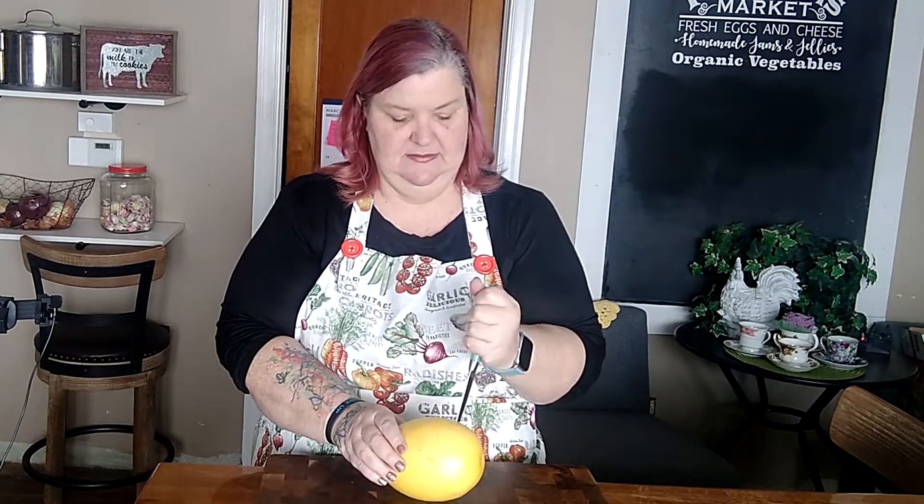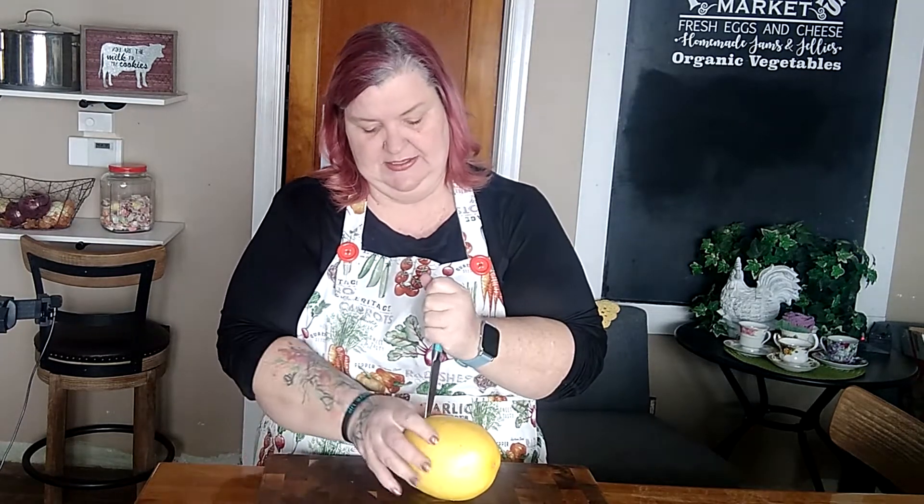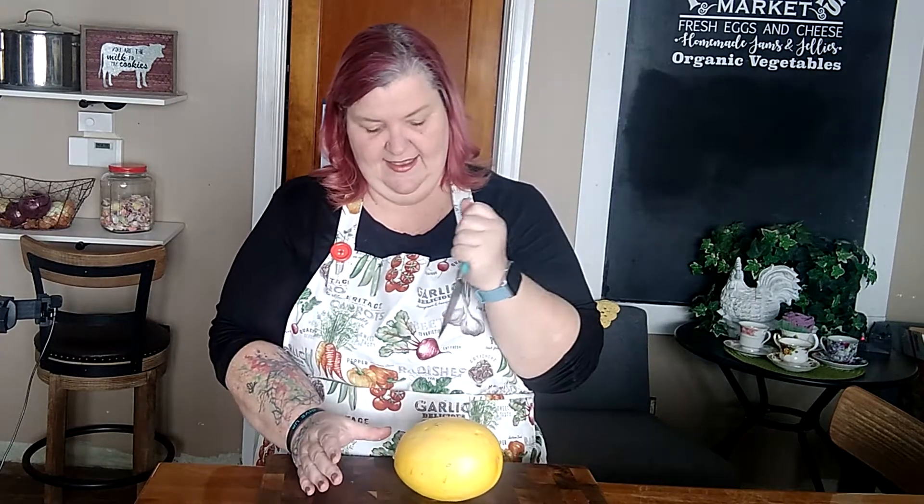Pop it in the oven at about 300 to 350 degrees for about 30 to 40 minutes until all of that squash gets fork-tender — where all the little squash strands that look like spaghetti peel away from the edge. But what we're going to do is use my instant pot. I've washed and dried the squash, and I'm just going to poke about seven or eight little holes in it so it can vent while it steams.